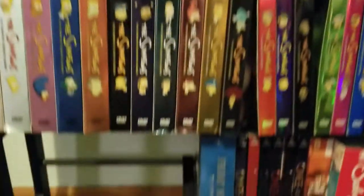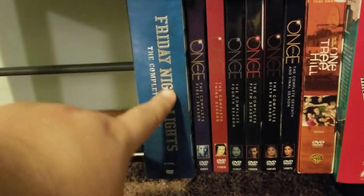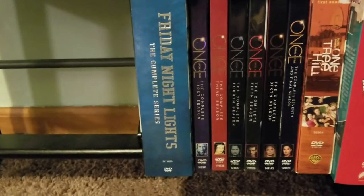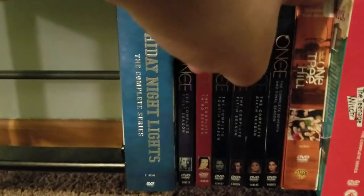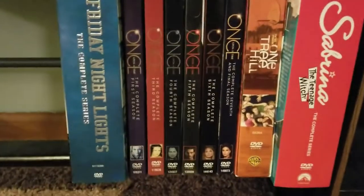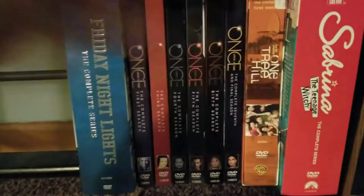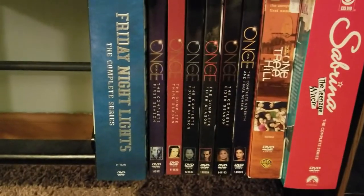We go down to the fifth shelf, which is currently my wife's TV shows. We have the complete Friday Night Lights series, seven seasons of Once Upon a Time, season one of One Tree Hill, and the entire series of Sabrina the Teenage Witch on DVD. I will be doing a DVD video of that one because we actually watched it together and I like that show — I want to unbox it for you guys.